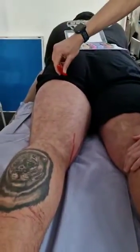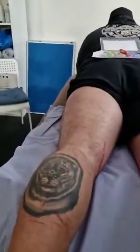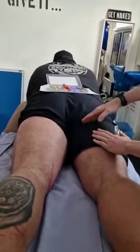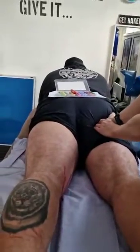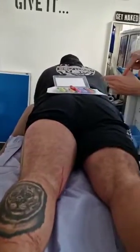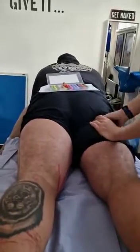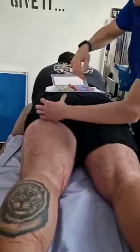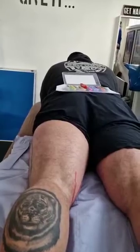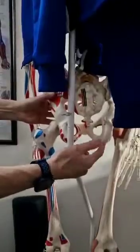All three hamstrings attach onto this bony bit called the ischial tuberosity, and you will need to find this on your client. Go where the natural fold is, put your thumb there, press in — I'm on an ischial tuberosity and I can feel that bony ridge. Other people might not have to press quite so hard. All three hamstrings come from that position — the sitting bone — and the very bottom part of it is the ischial tuberosity, but the whole bone is the ischium.